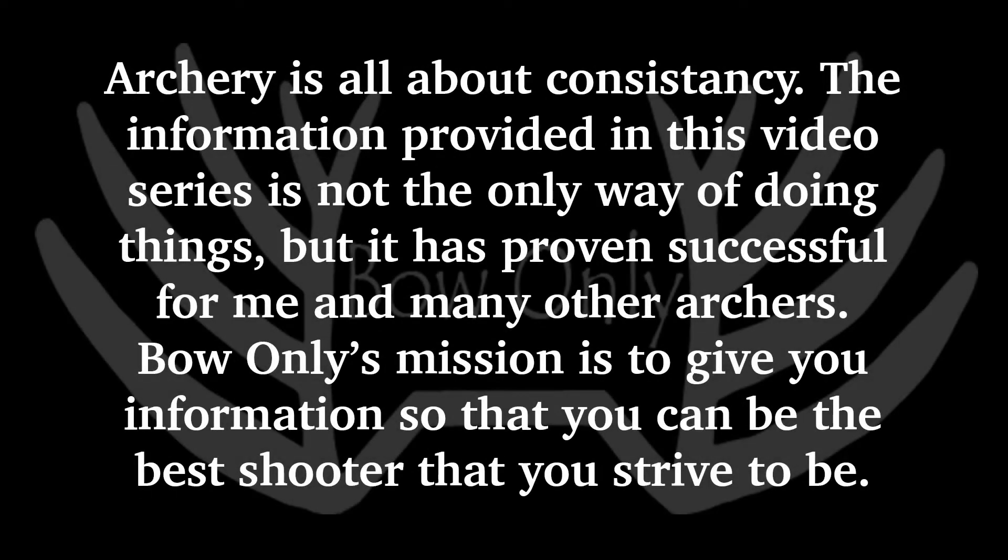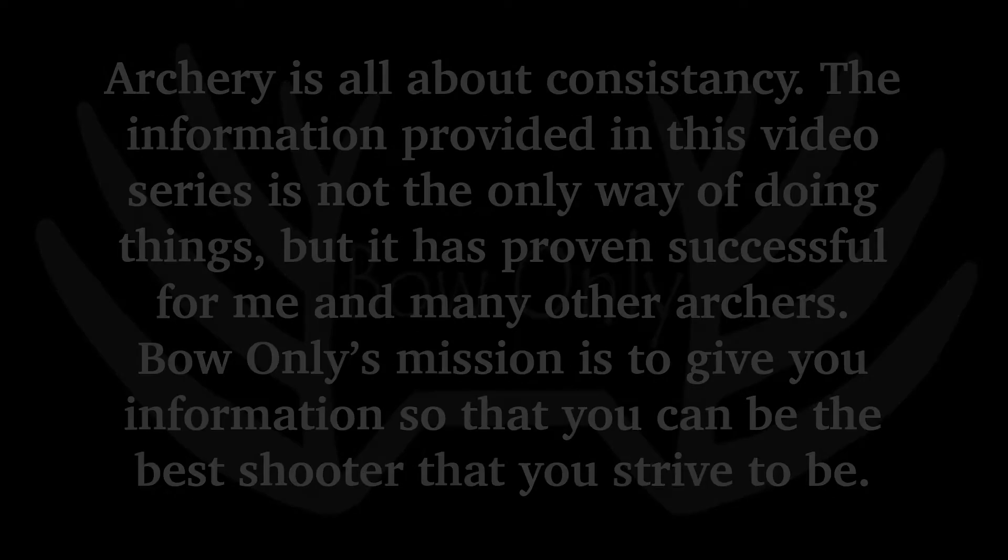Archery is all about consistency. The information provided in this video series is not the only way of doing things, but it has proven successful for me and many other archers. Bow Only's mission is to give you information so that you can be the best shooter that you strive to be.